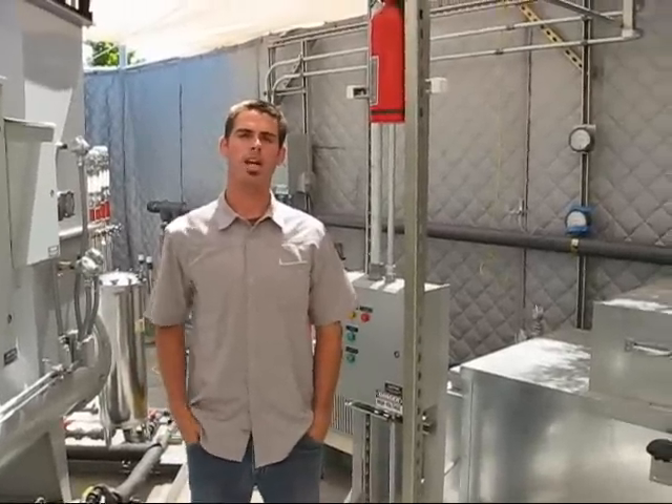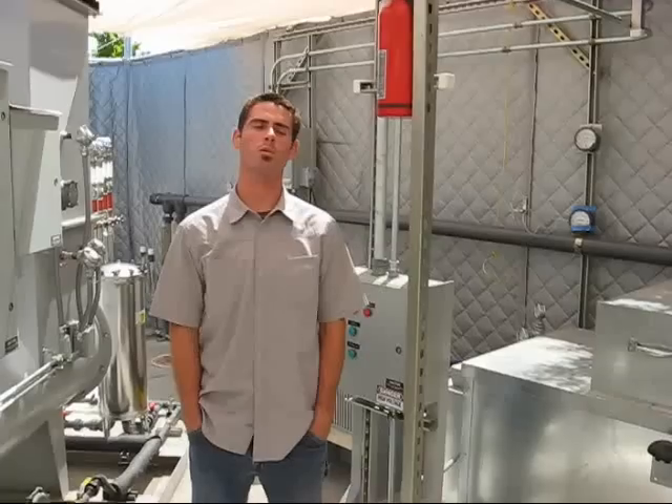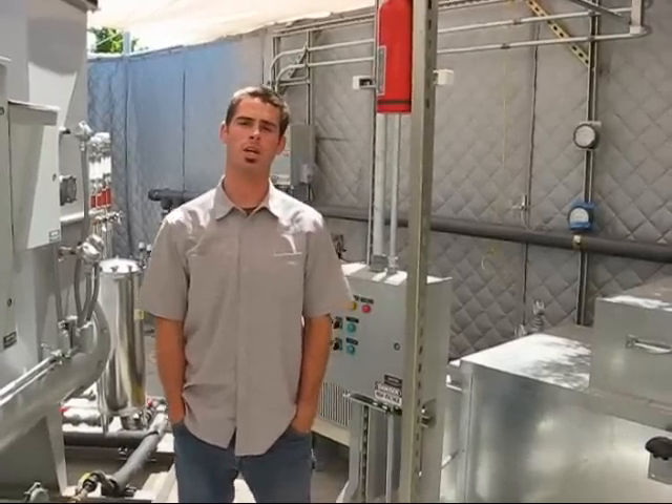Hi, I'm Josh Hanaleck with Weber Hays & Associates. Welcome to the former Texaco Service Station Soil and Groundwater Remediation System in Gilroy, California.